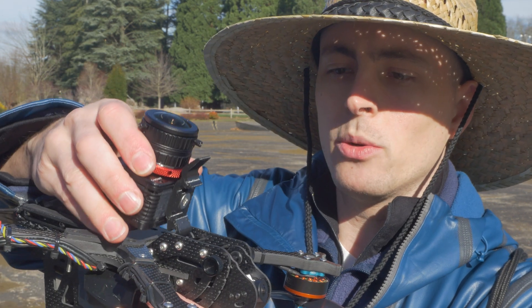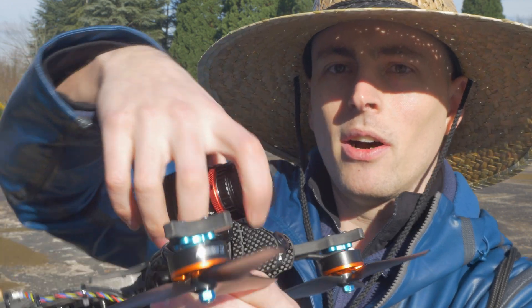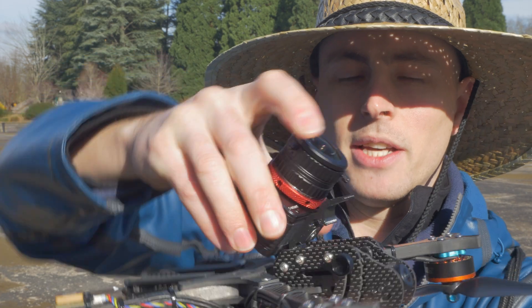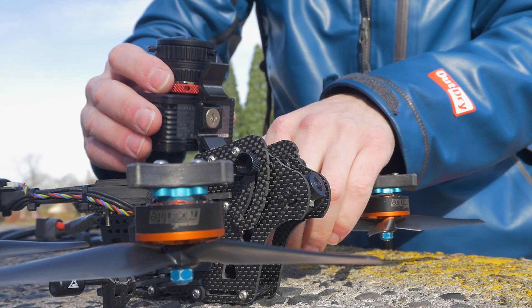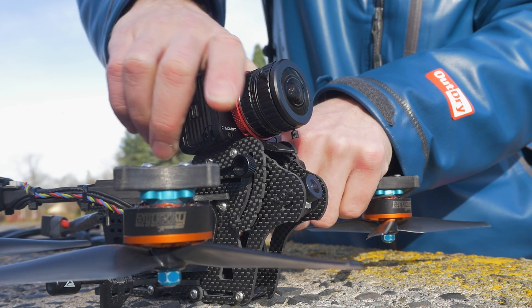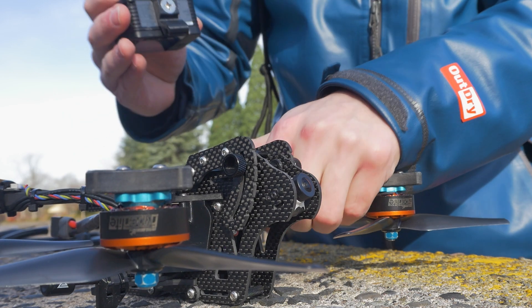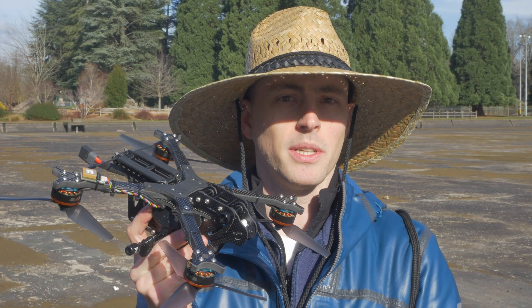An important feature for me is the quick release camera system, which allows any camera to click on and off using this 3D print that you can print yourself. I really wanted this feature because out in the field with a backpack full of gear, sometimes it's not convenient to have your camera always attached to your drone. Being able to attach it and remove it quickly can be crucial in certain environments.